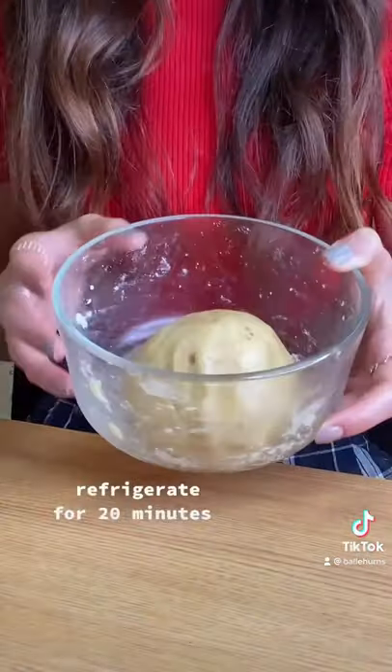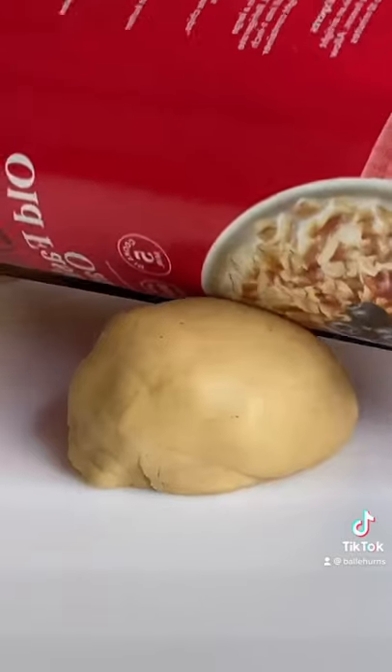Mix this up and then just pop it in the fridge. And now that it's cold, cut it in half, roll it out.